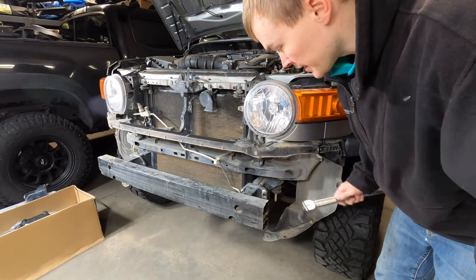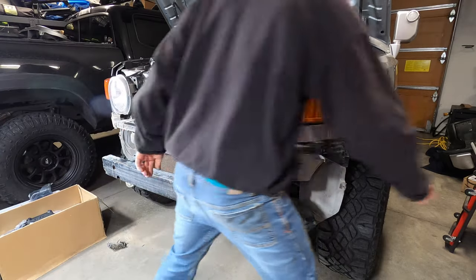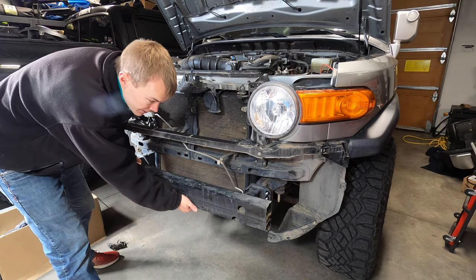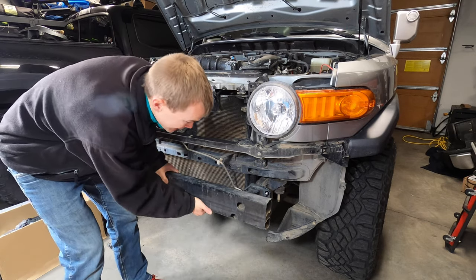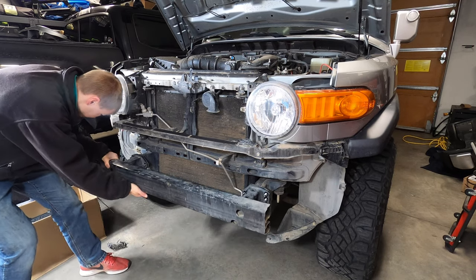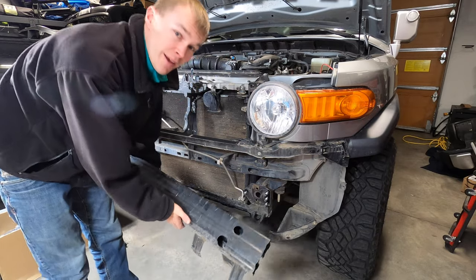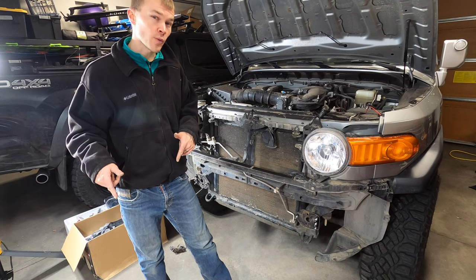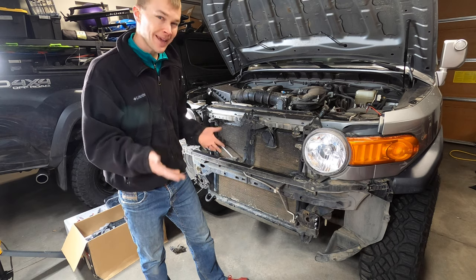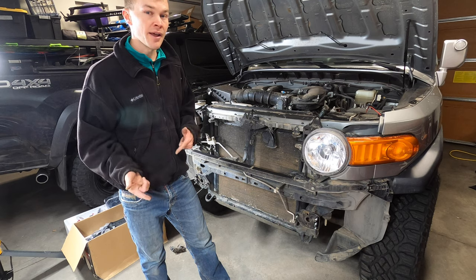A breaker bar is going to be handy here as these are on quite tight. We'll set all these aside, and we're ready to remove the bumper. It's recommended that you install the winch before you put it on the mount, but that's going to make it a lot heavier to get on. So I'm going to go ahead and just do the mount first, and then put the winch on after.